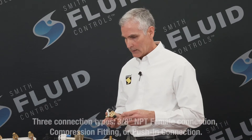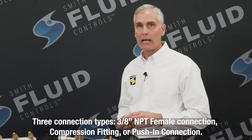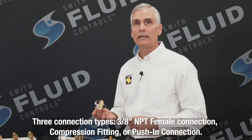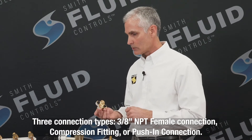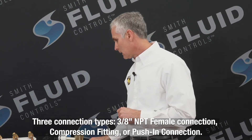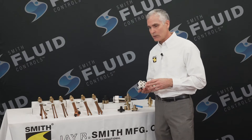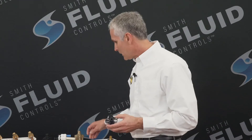The 2694 can be provided in three different connection types. One being a 3/8 inch NPT female threaded connection, with two of those connections being plugged. Another is a compression fitting, offered either in half inch OD tubing or 5/8 inch OD tubing. And thirdly, we offer a push-in or push-fit connection — you simply take 5/8 inch OD tubing, insert it into the fitting, and you have a quick, easy, and watertight connection.